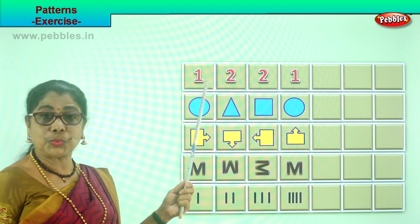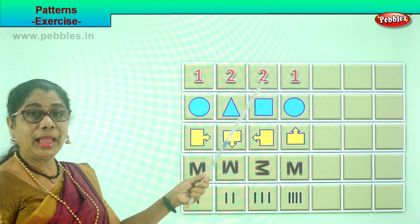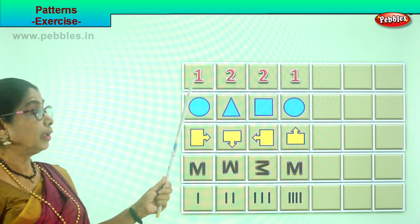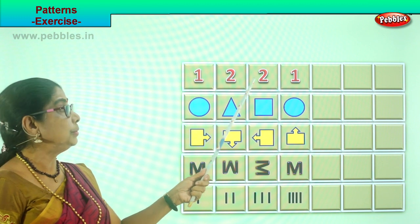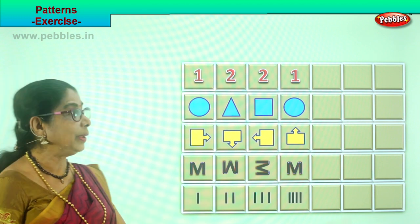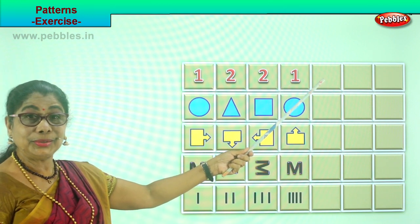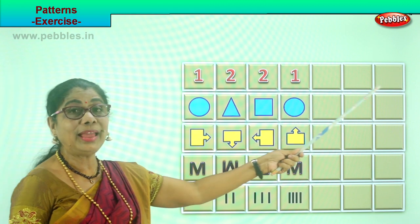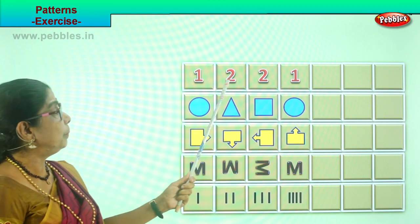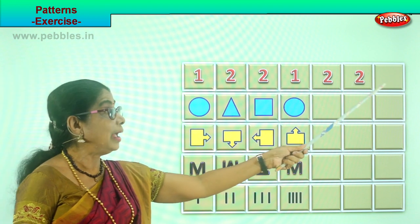Let's look at the first one. What do you have here? Number one, then two and two again and one. Now we have one, two, two, one. The same pattern you need to repeat. You have one here — what will you place here? Good. Two, two, and one. Excellent! So you will repeat: two, again two, and then one.